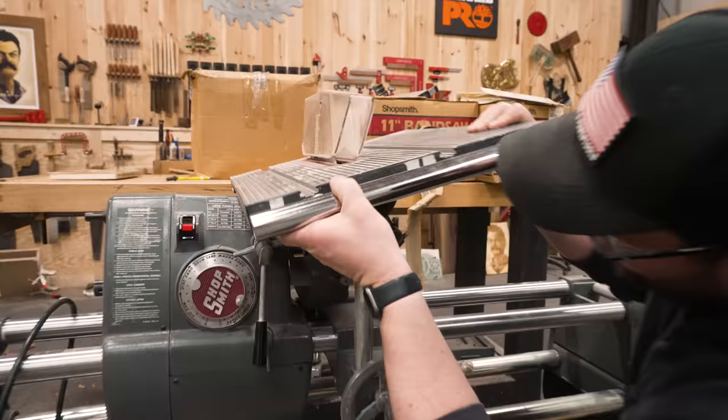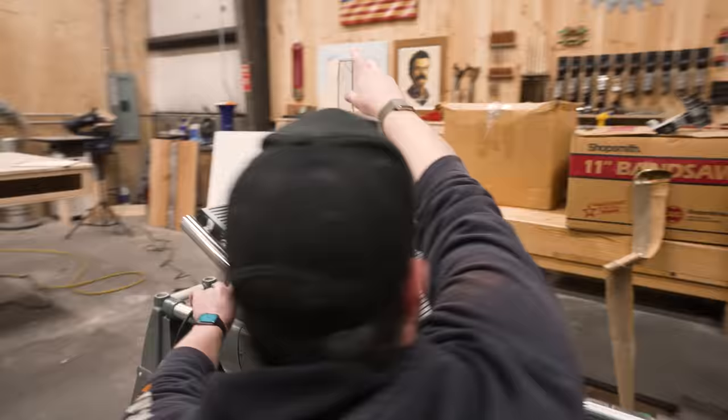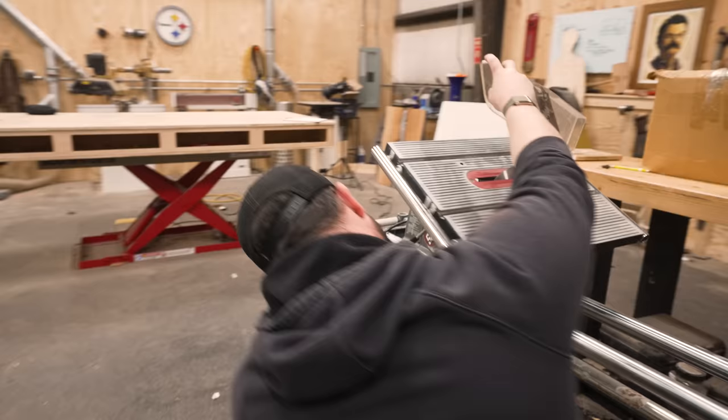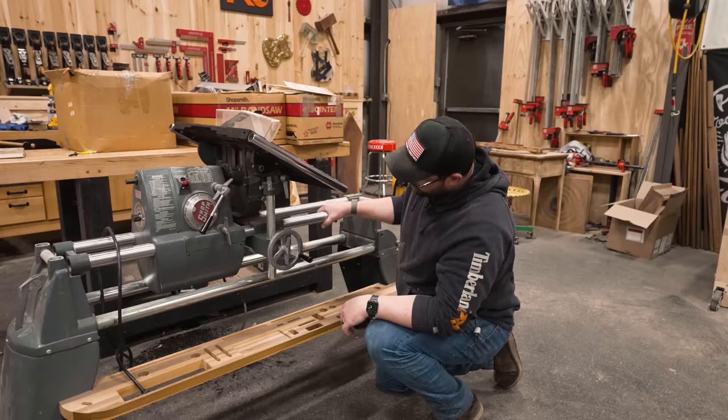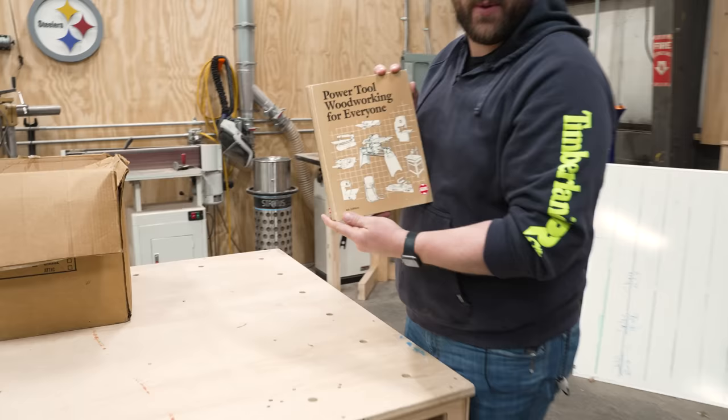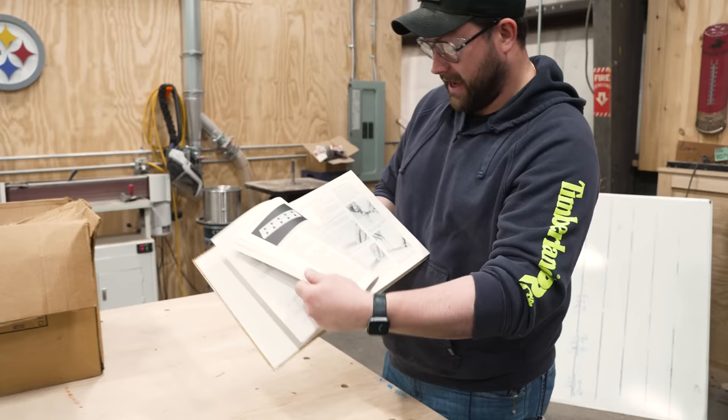And then you can also adjust it by moving the blade in and out. I don't know, for some reason my heart just tells me that's sketchy. Why don't we unbox a bunch of the crap that we have and fire this sucker up? We weren't surprised to see that the Power Tool Woodworking for Everyone book is intact with it. This is supposedly the gospel of the Shopsmith.